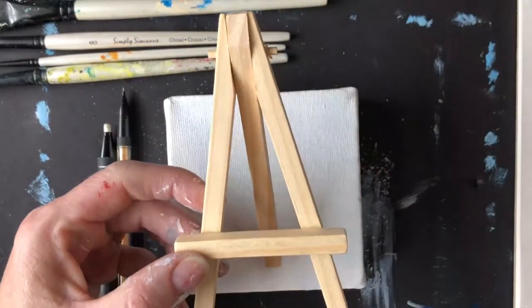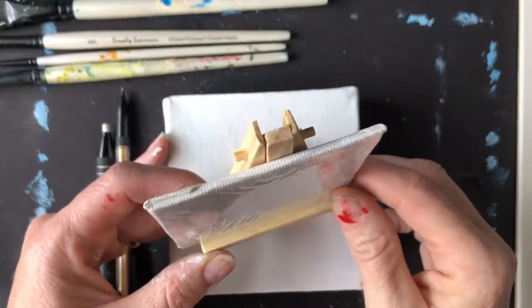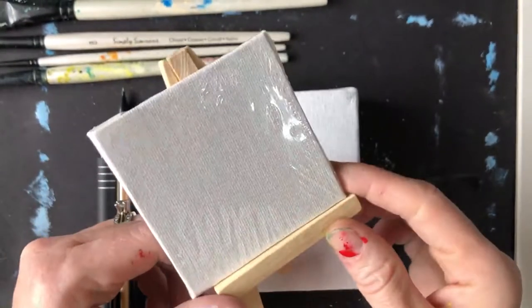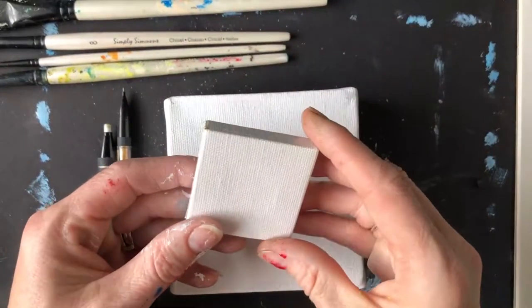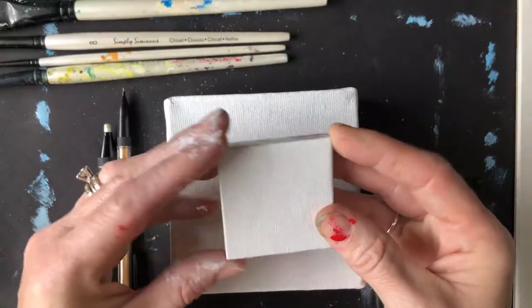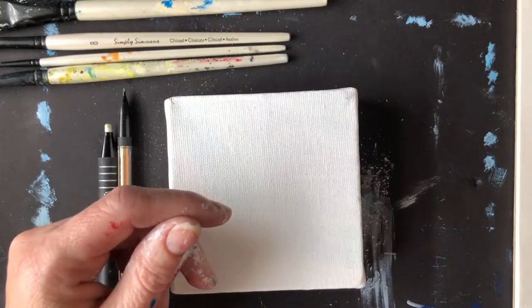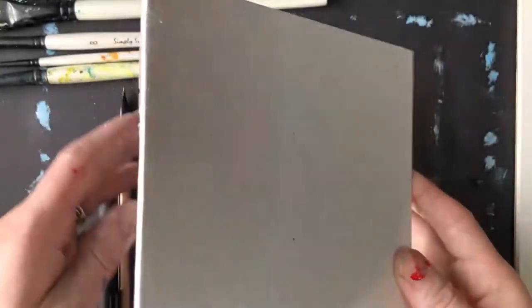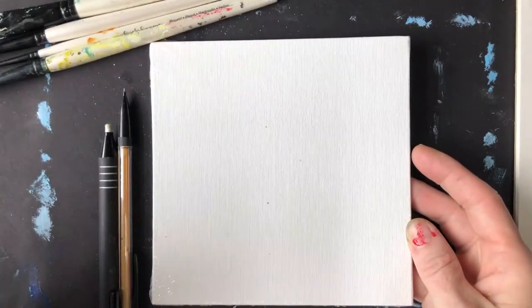You have other options too. This is a mini and it comes with its own little wooden easel — adorable. I think that one is maybe three by three. Here we've got even smaller ones, and they'll also fit on the little easel. This is a canvas board, so you can see it's much thinner, and this one is a six by six square.